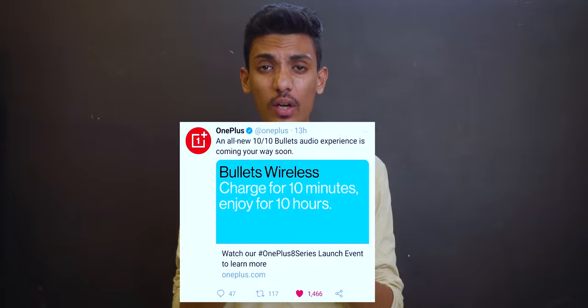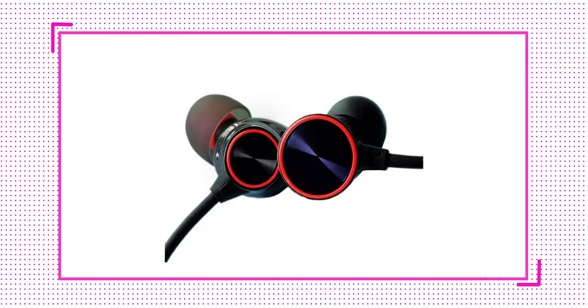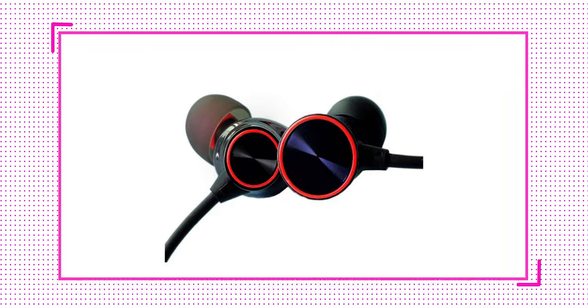Alongside the charger, OnePlus is also going to launch the new OnePlus Bullets Wireless Z. OnePlus recently tweeted that you can charge for 10 minutes and get 10 hours of playback, with a total capacity of around 20 hours. That's really good, but surprisingly, after seeing some images, they appear to be a neckband style rather than completely wireless like AirPods.